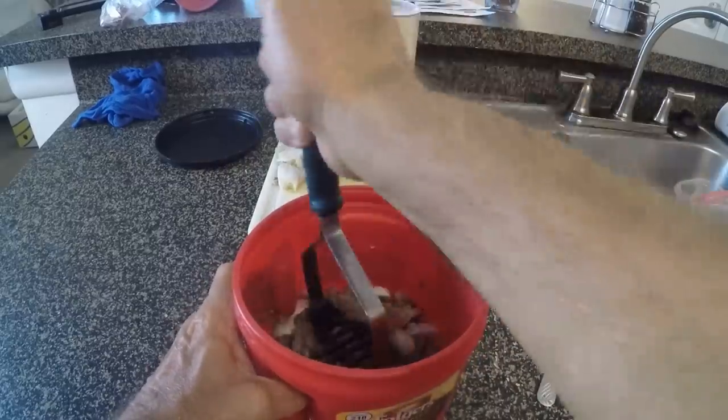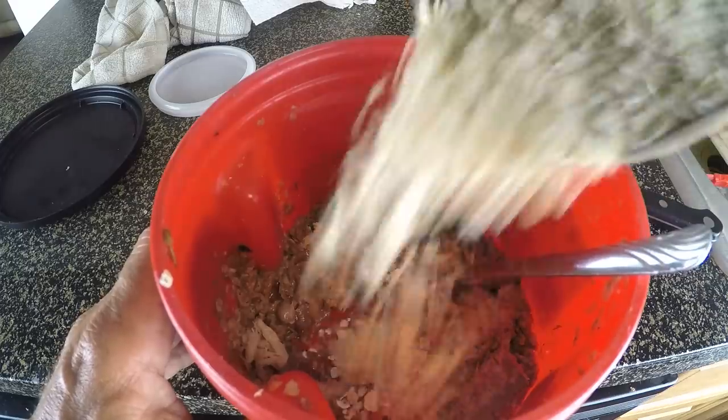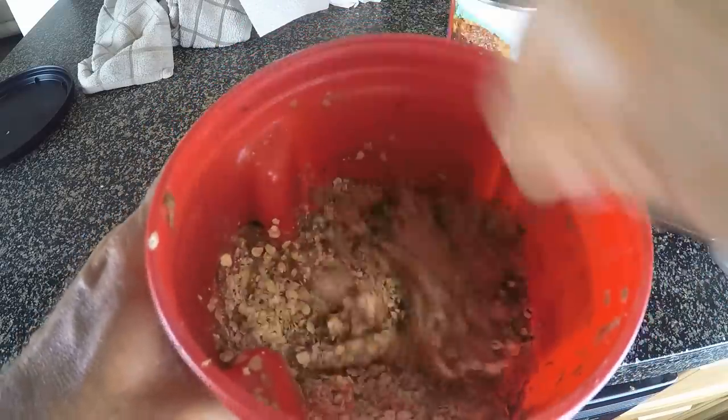I just smash all this stuff, add a little bit of oats, and put a little bit of oil in there. Maybe a little bit of water, stir it up really good, and let that soak and marinate together. What'll happen is that chum mixture will get soft and mushy. You can squeeze it together and throw it out there — it'll stay together and sink to the bottom.